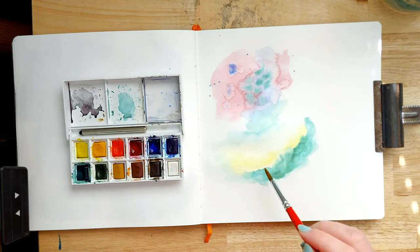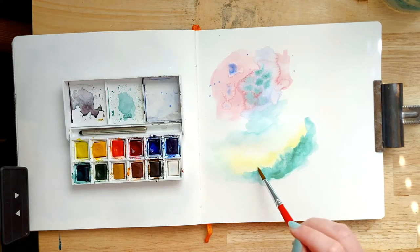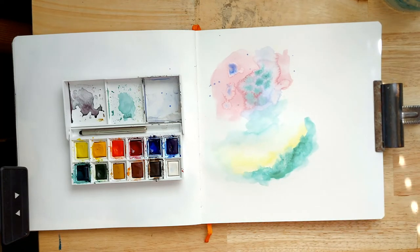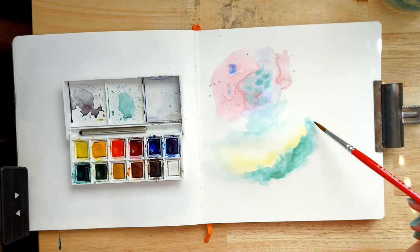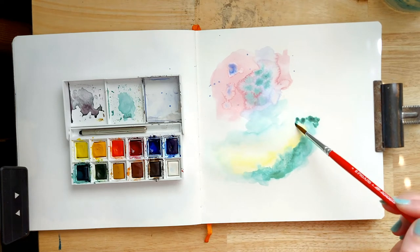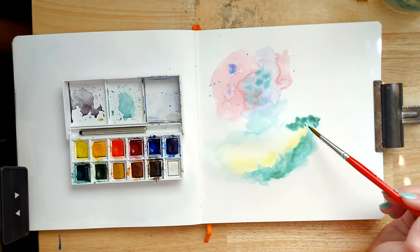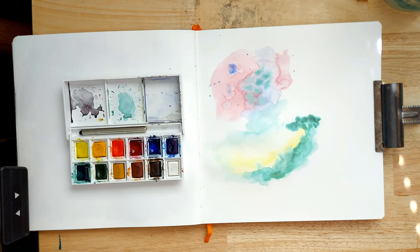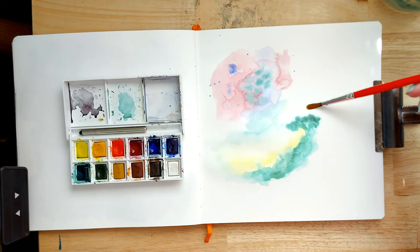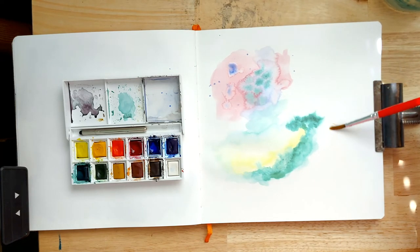One thing I want to say at this point is bear in mind that this is a really tricky technique to control 100%. You kind of have to accept that the paint will spread how it will spread. If you've got that in mind and you're happy to go with whatever happens, it'll be fine. It's as soon as you start wanting to do something really specific that it can be frustrating — like with anything creative — but just keep that in mind and this will be a really fun technique.